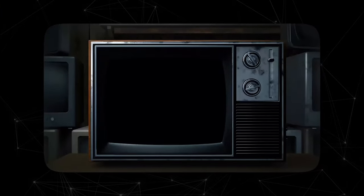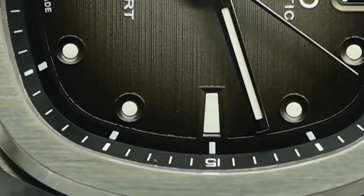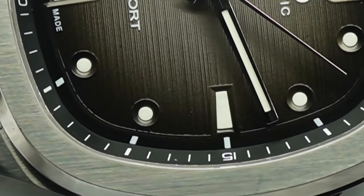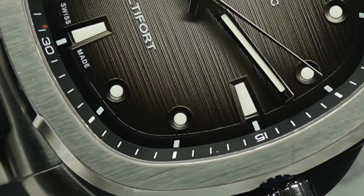Most of you probably don't remember, but old TVs were huge — a big black rectangular box with rounded edges. Why would Mido take inspiration from color TVs? Well, it's easy: they were probably the invention of the century. They were a synonym for innovation and technology. People actually thought they were living in the future with these things.